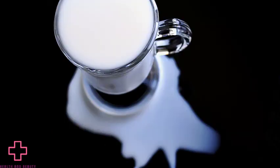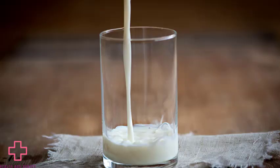10. Drink milk. Drinking a glass of milk with or after a garlic-heavy meal may reduce the concentration of compounds in the mouth that contain sulfur and cause bad odor. Research has shown that full-fat milk is better at reducing odor than fat-free milk.